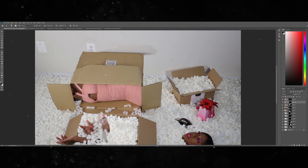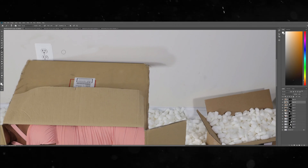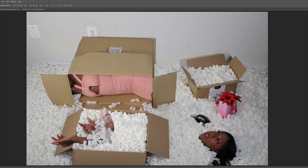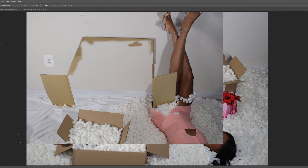All right, hello again — I finally got that finished. Honestly it took a little over an hour, but I got it done. I've got one more section to do, and that is to add her legs sticking out of the box.